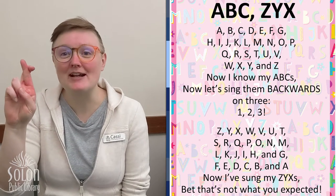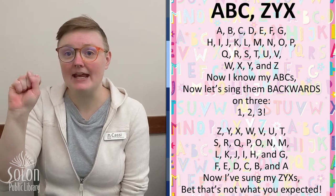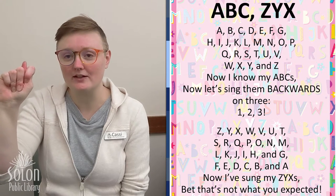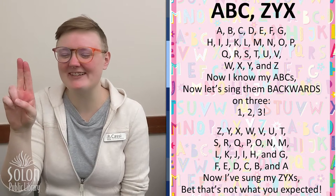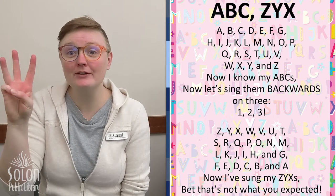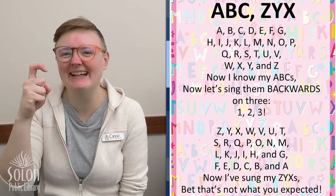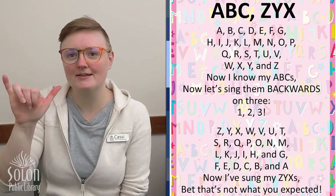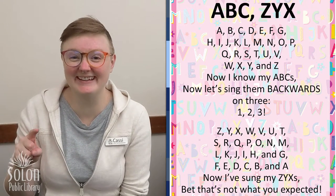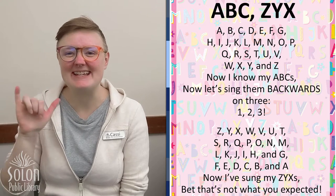R — we cross our fingers over each other, this one can be a little tricky, you can use your other hand to help. S — is like the A but the thumb is in front. T — our thumb goes in between our first finger and second finger. U — our first two fingers are up. V — they separate like a peace sign. W — we have our three fingers. X — is like a hook like a pirate, arrgh. Y — is just our thumb and our pinky sticking out. And Z — we take our first finger and draw a Z in the air.